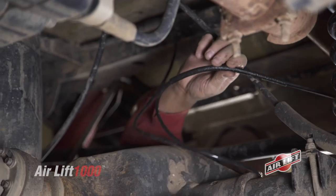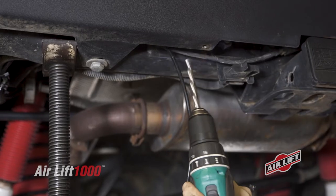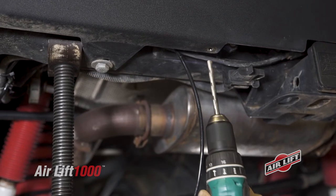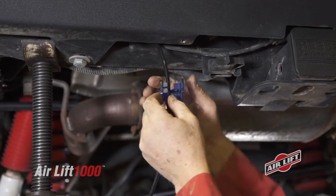Before routing air lines to the air springs, note the available length and pick a convenient inflation valve drilling location. For T-line routing, you'll need to drill one hole. For dual-line routing, you'll need to drill two.